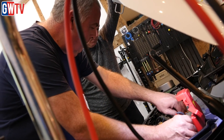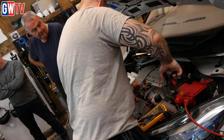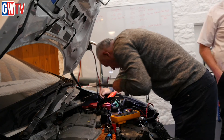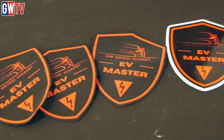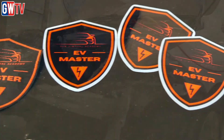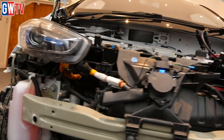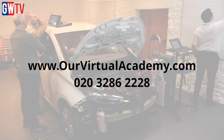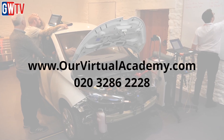In addition to the IMI Level 4 qualification, successful candidates get an EV Masters badge, sticker and certificate and three months free access to the advanced hybrid and electric content on Our Virtual Academy. The four-day course is available to book now at locations across the country. For further information, go to ourvirtualacademy.com or call 020 3286 2228.